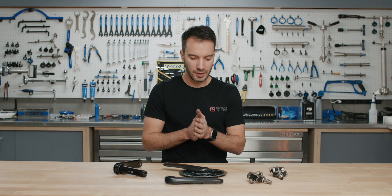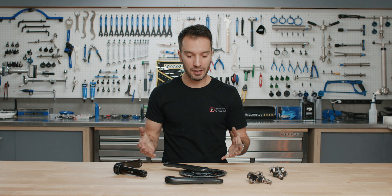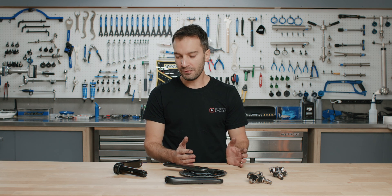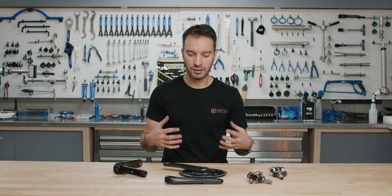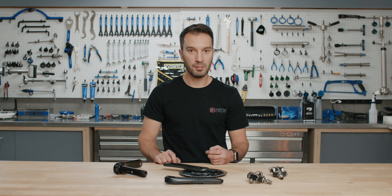Thanks for watching. Hope you learned a little something about power meters and maybe they're a little more approachable now — something to consider for your training schedule. If you have any questions or are interested in purchasing one, feel free to reach out to our Gearhead team. We'd also appreciate it if you liked, commented, and subscribed to our YouTube channel. The Tech Tips series is still new for us, so if there's something you want us to discuss or go over, drop a comment below and if we like it, we'll make a video. See you on the next one.